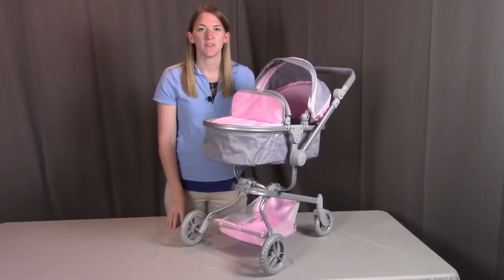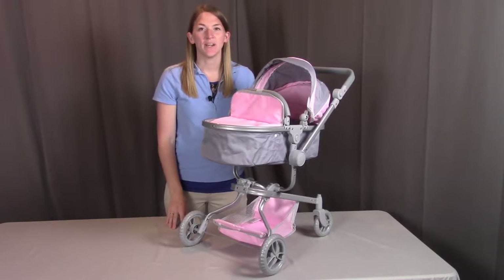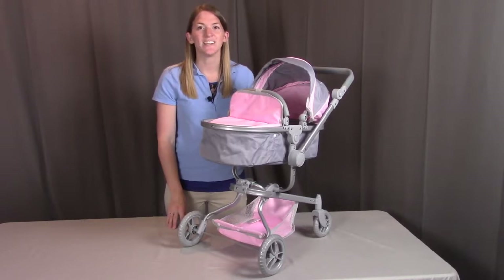That concludes the assembly for the Daydream Multifunction Single Doll Pram and Stroller. If you have any questions or concerns, please contact Badger Basket as shown in the next clip. Badger Basket thanks you for watching — enjoy!